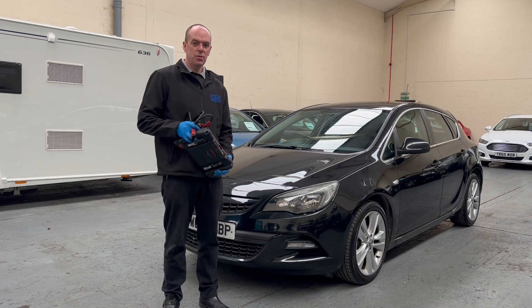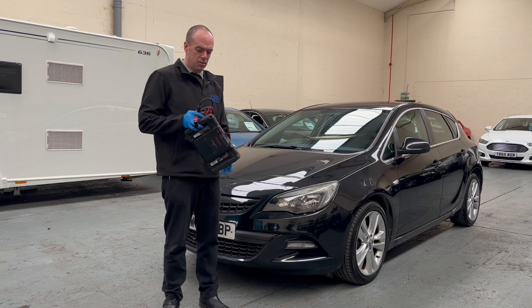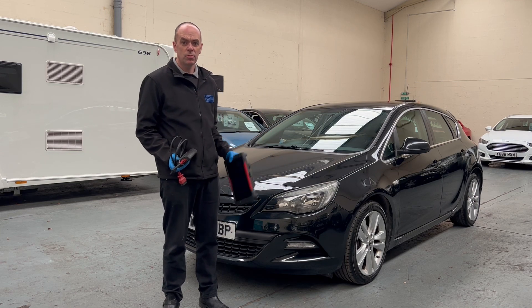Today we've got a Vauxhall Astra with the engine management light on, so let's get Snap-on plugged in and see where we're going.